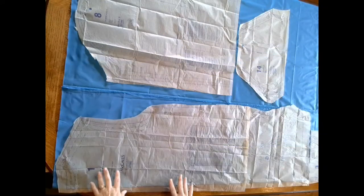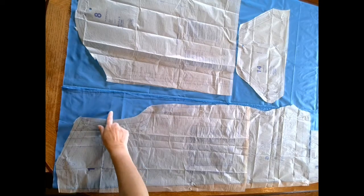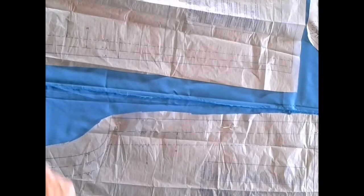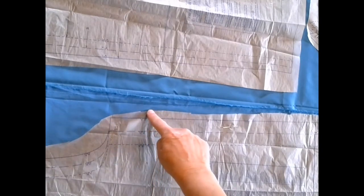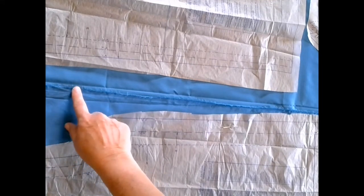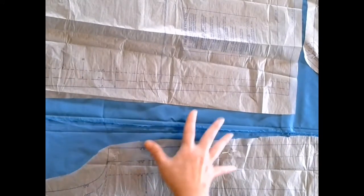To lay out the pattern pieces I'm following the guide sheet and I have 60 inch wide fabric. I've folded my fabric so that one selvage is folded just wide enough to meet the widest part of my bodice back. My selvage is right here — this is actually the middle of my fabric, so I have two layers here, and then from the selvage over to the other selvage I have one layer.